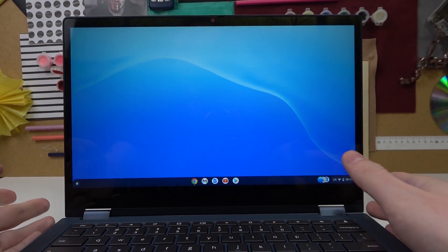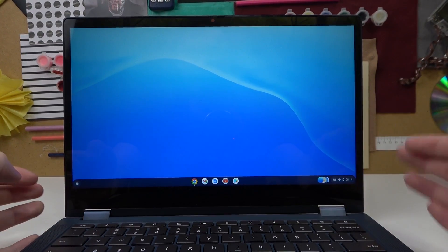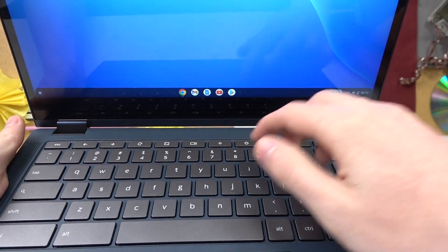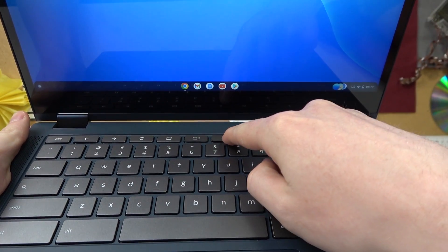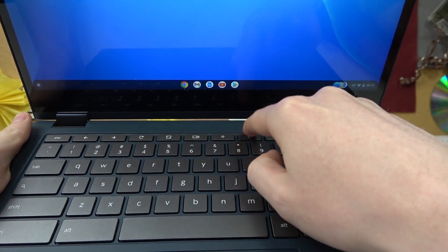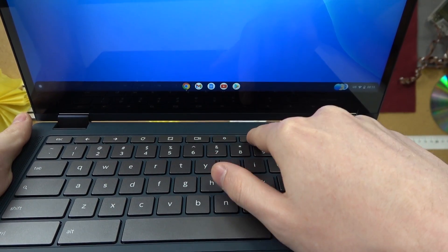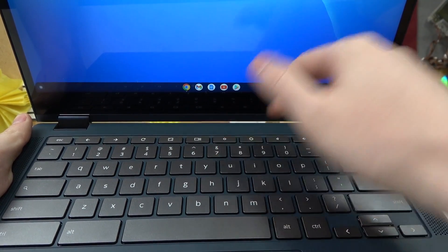Hello, in this video I'm gonna show you how to adjust brightness on your Lenovo Chromebook. In order to do this, first we need to locate two keys. The first one is a small Sun and the next one is a big Sun.